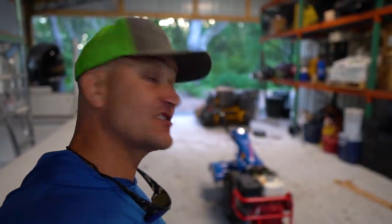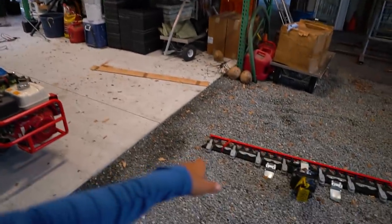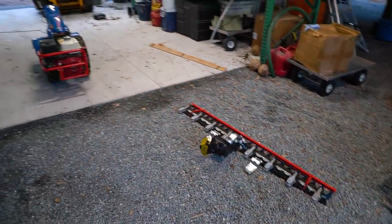Shout out to my man Casey and Tori with Honey Tree Homestead up in South Carolina — he actually met me in Georgia with this thing a couple weeks ago, found it used local to his house. This is an 852 BCS Italian-made tractor, and this is a great little implement machine for a small-scale homestead or small farm. Really popular with market gardeners — this thing is made in Italy, really well made.